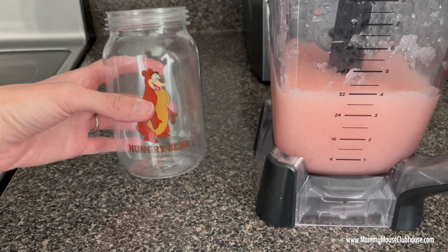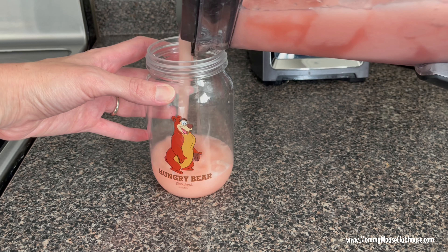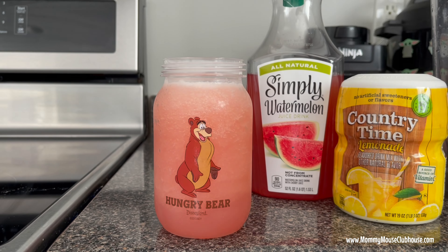Pour your drink into your favorite cup. I used this cute mason jar that I bought at Hungry Bear Restaurant inside Disneyland. If you want, top your drink with a swirl of whipped cream and add some sprinkles.